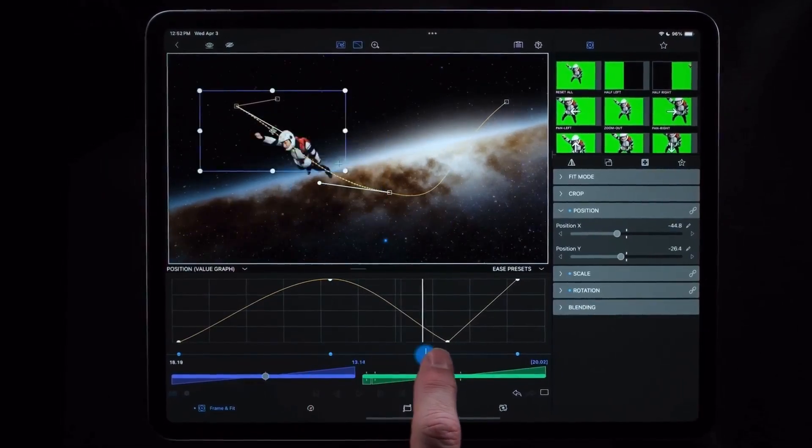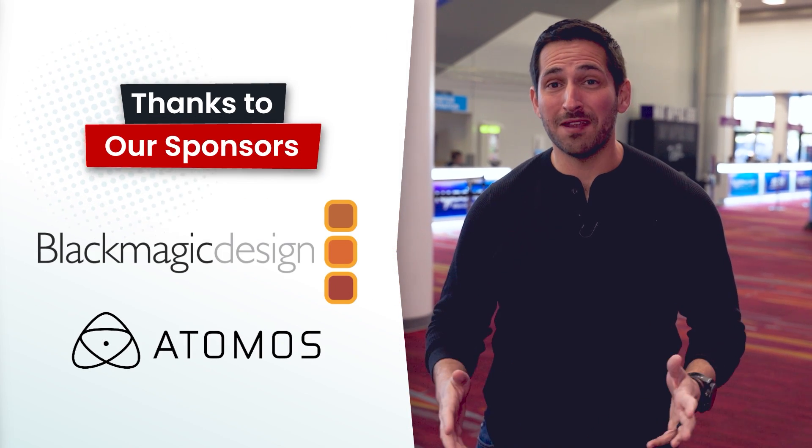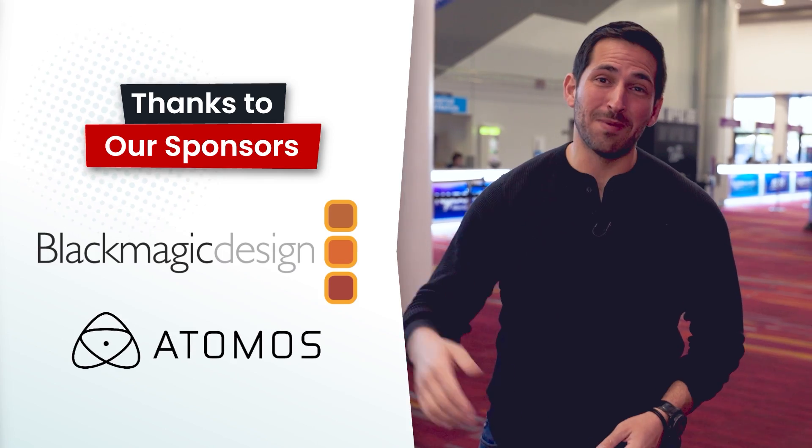In this video, we're going to talk about doing video editing and motion graphics on an iPad with LumaFusion. You're watching VP Land. Special thanks to our sponsors Blackmagic and Atomos for helping make our NAB coverage possible.